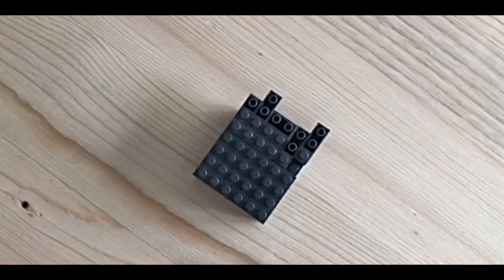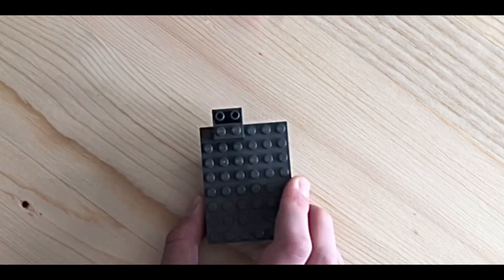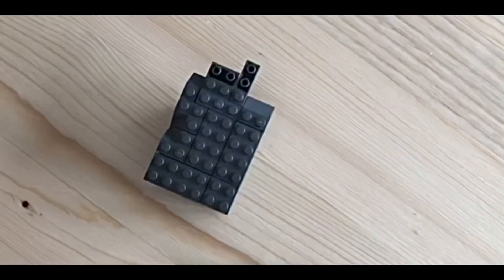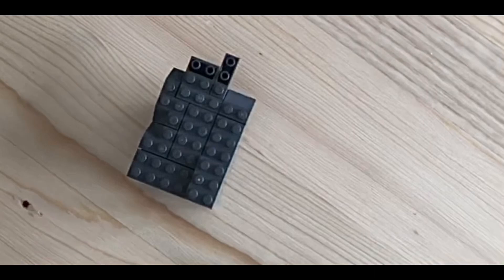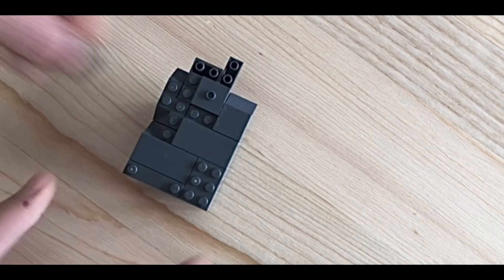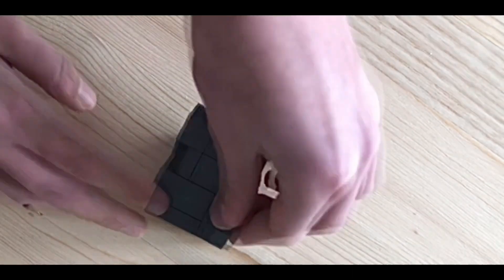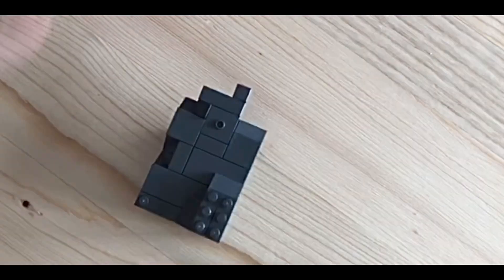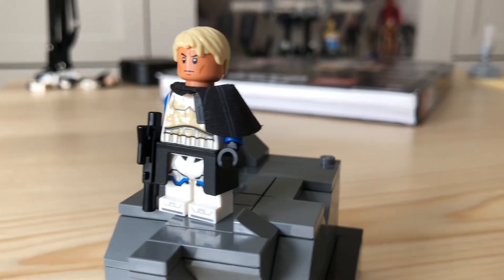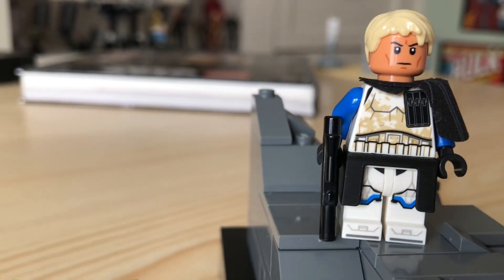This MOC depicts Captain Rex in an iron sunset after a hard-fought battle. I'm pretty happy with how this minifig came out, but I will still probably get the official Captain Rex at some point. Thank you guys so much for watching, and I'll see you in the next video. Bye-bye.